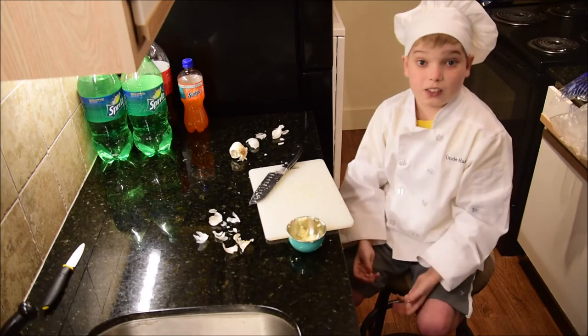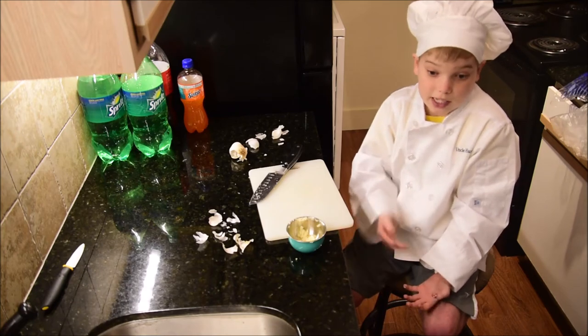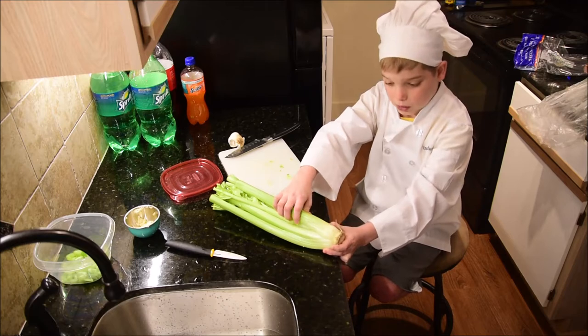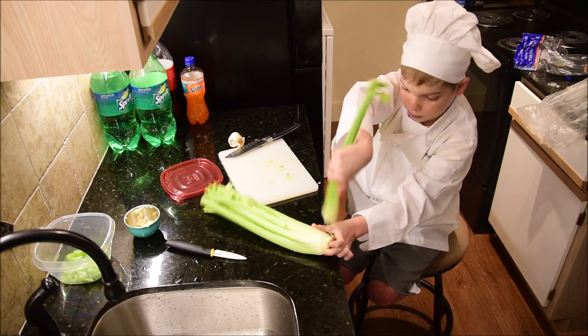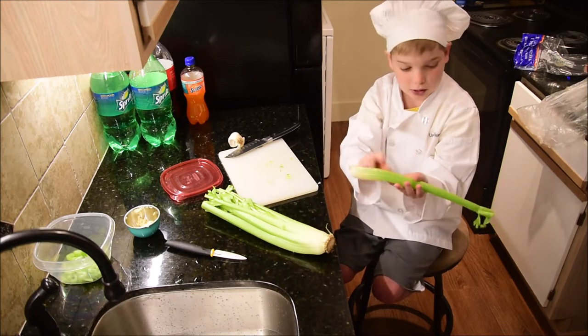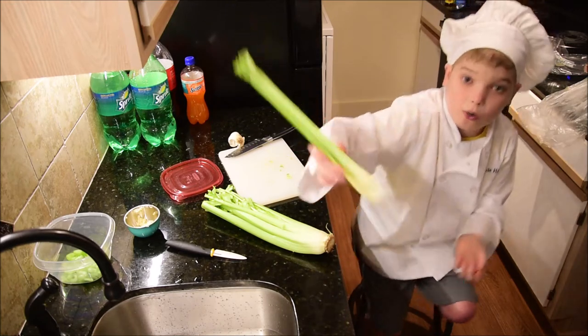So now we're going to cut up some other vegetables — onions, bell peppers, celery, and all that. What you want to do — take a stalk of celery — you can see all this dirt on it right here, so you want to wash it off with some water.